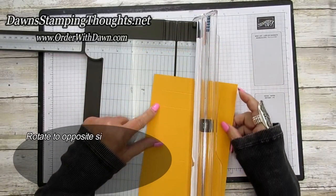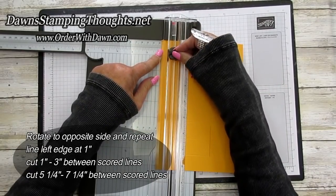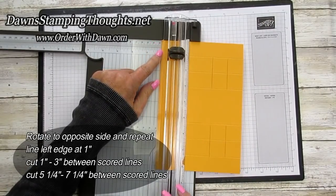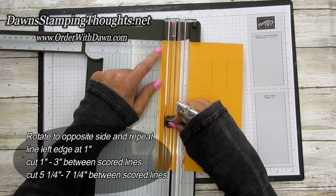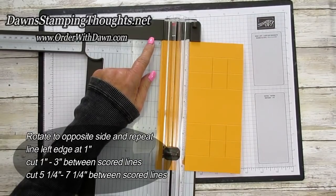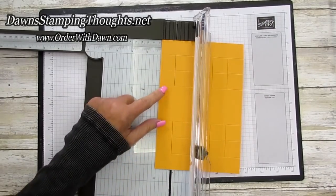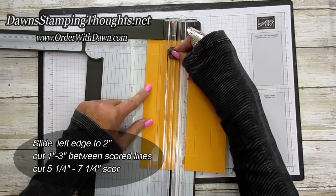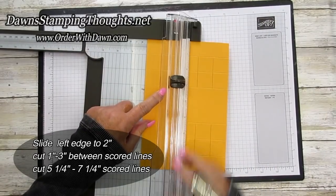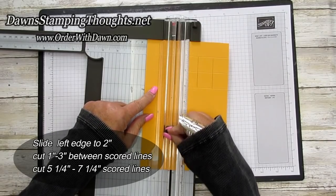Then flip it over and do the exact same thing on this side. Start with the one inch and cut from one to three. Bring up the arm, slide the blade down to five and a quarter, cut down to seven and a quarter. You can always lift it up to make sure you've cut enough. Then slide down to two inch, go back up to one inch, line that up and cut down to three. Lift your arm, move the cutting blade down to five and a quarter and cut down to seven and a quarter.